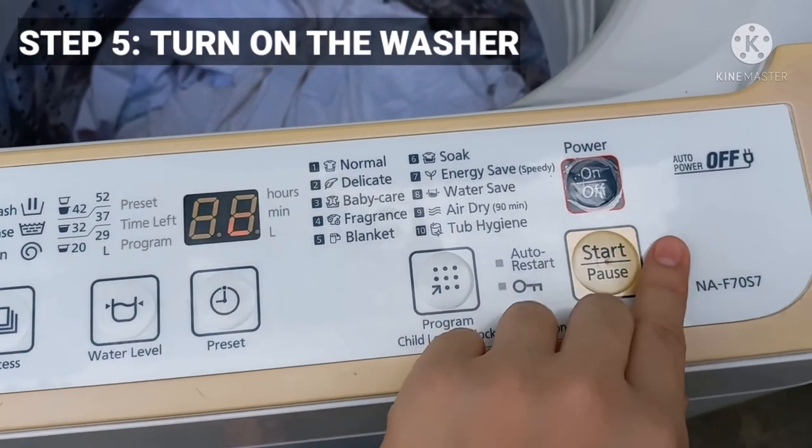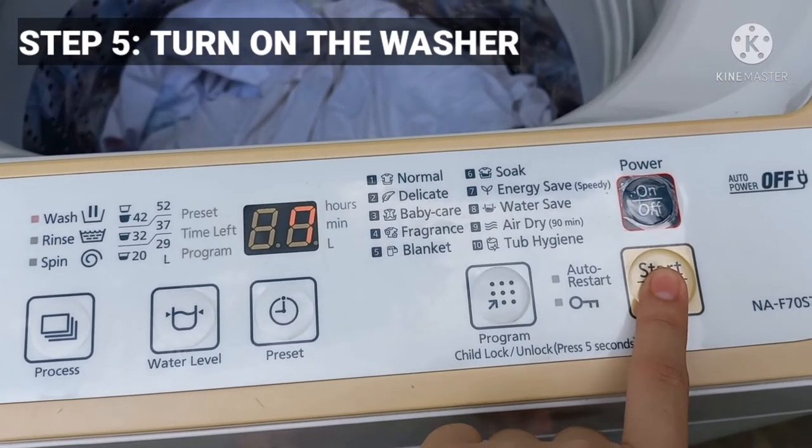Hit the start button, and always remember to check before starting to avoid accidents.